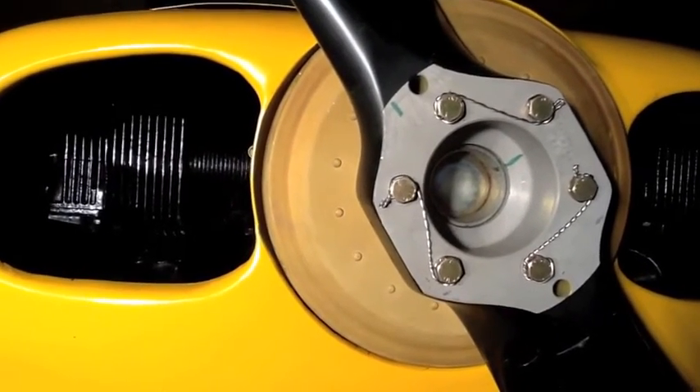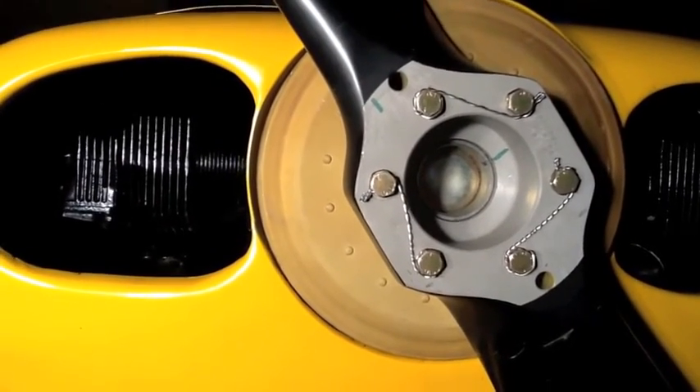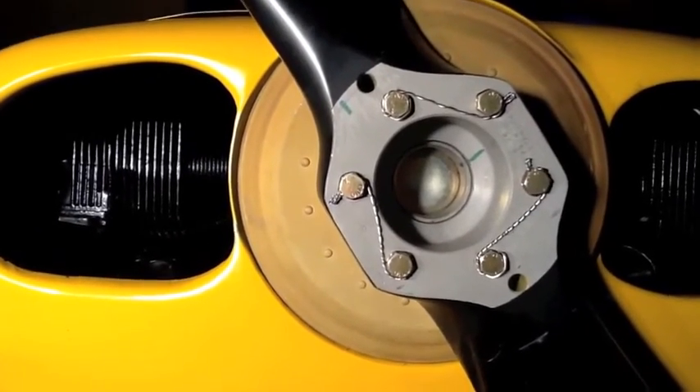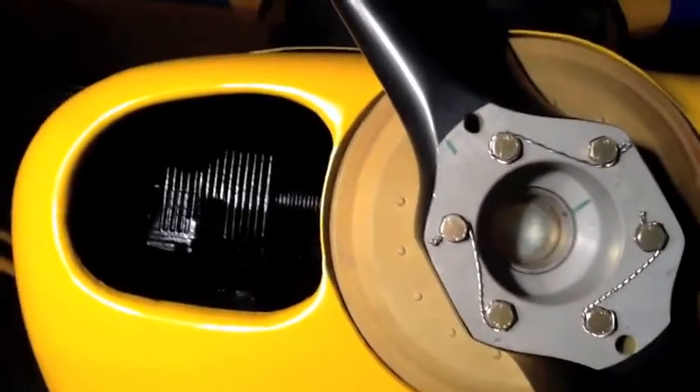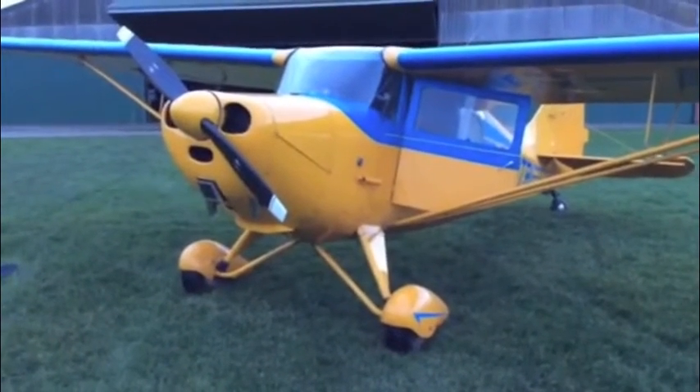This nose bowl had some filler down at the seven and eight o'clock position which needed to be removed before the clearance was restored, but now it is quite okay. Golf Romeo India is now complete with her starter and ready for test flying.